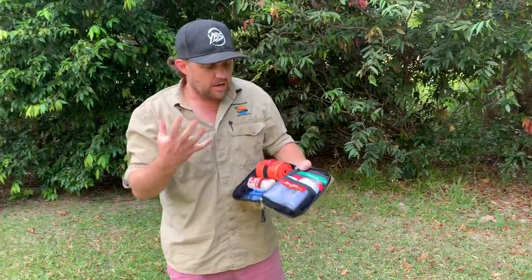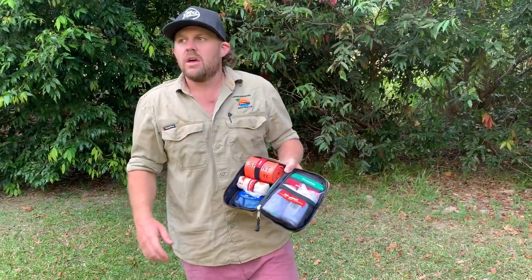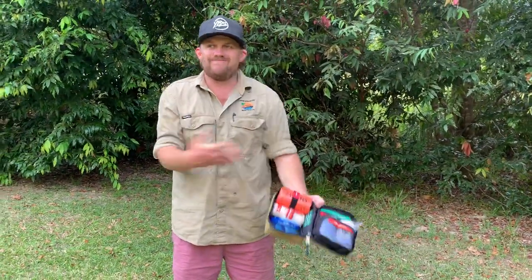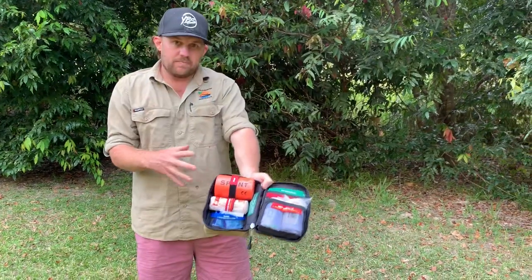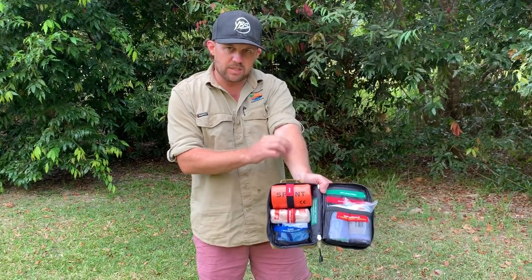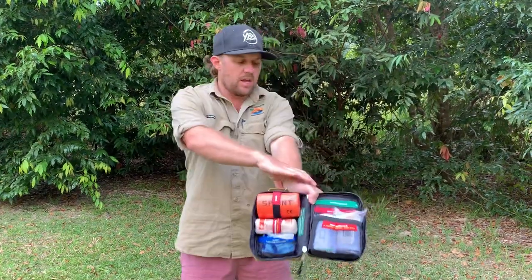Snake bite first aid has come a long way. You go back 60–70 years, most snake bites people would tourniquet them, cut the bite site, and they'd think with the limb tourniquet and the bite site hacked apart the venom would leak back out — it didn't happen. With our Australian snakes they've got really small fangs compared to things like rattlesnakes and gaboon vipers. Really small — when they bite you they barely scratch the surface. The venom travels through your lymphatic system, the glands under your skin. They worked out that pressure bandages over that limb applied with a nice bit of pressure slowed down the movement dramatically.